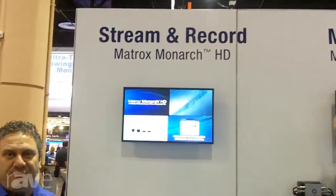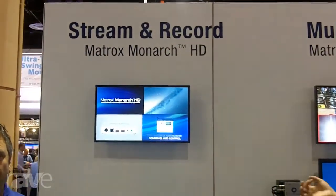Hi, my name is Alberto Cieri and I am the sales director for Matrox Video. I'd like to welcome you to Infocom and to our booth. Here at the show we are introducing a new product called Matrox Monarch HD, which is a professional streaming and recording appliance.